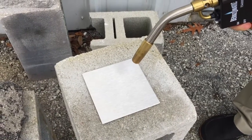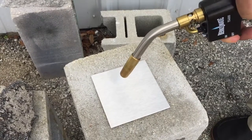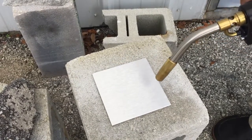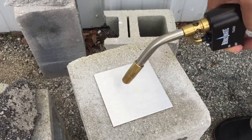This is a propane torch on aluminum coated with Gen 2. You can see it's not igniting. There's only about 4 to 6 microns of surface thickness of the Gen 2 coating.